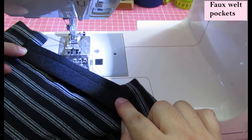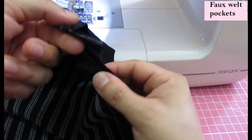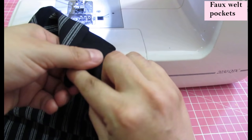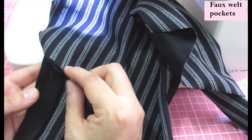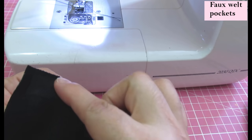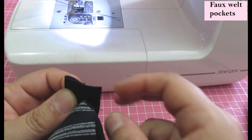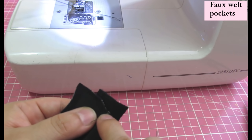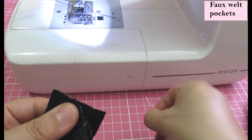I've sewn exactly from one dot to the next, keeping the three-eighths seam allowance. Now looking at this from the wrong side, with my fingers between the welt pocket and the main piece, I only want to cut into the main fabric — not through the welt piece — just in this corner. You take all this fabric and bring it on top of each other, right sides together. Then bring your welt pocket out, and that corner snip allows this to extend so you can sew from there all the way to close the little corner of the pocket.